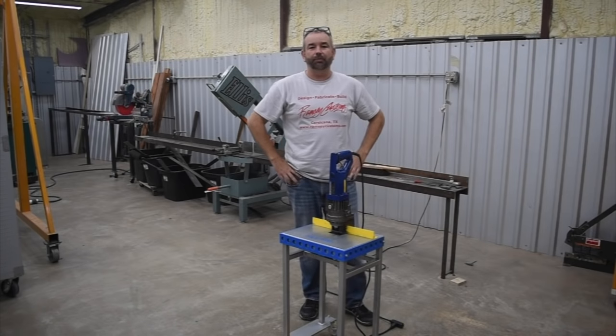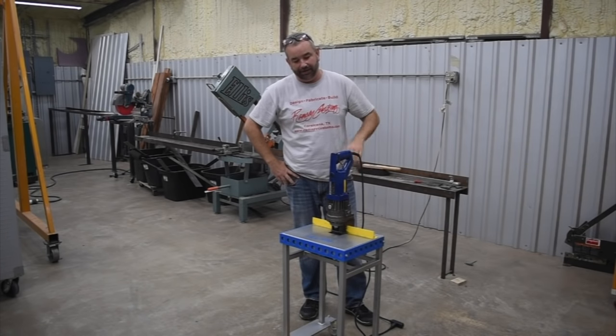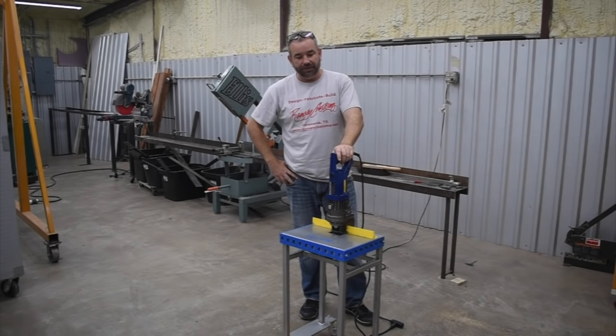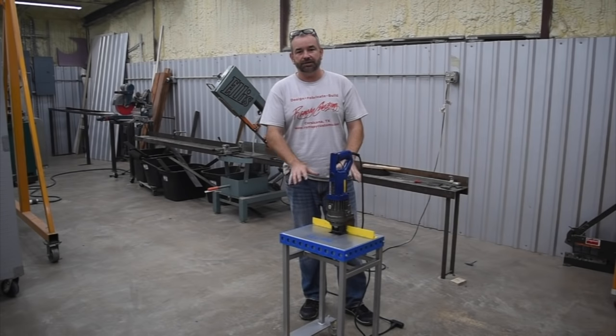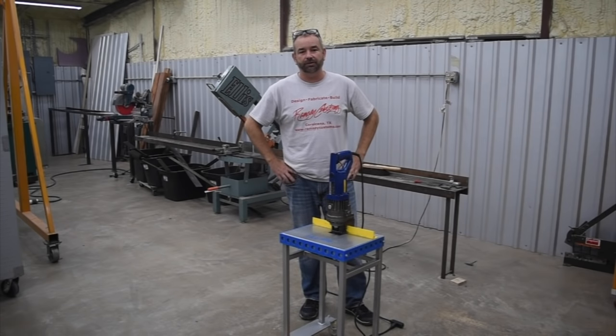Hey, what's up guys? Welcome back to another Metal Work Monday. My name is Gary, and as you saw, we just got through doing the final assembly on this electric hydraulic pull punch station that we put together. If you stay tuned to the end of the video, I'll have some information on how you can go about purchasing one of these units and building the station or stand that we put together to go with it.